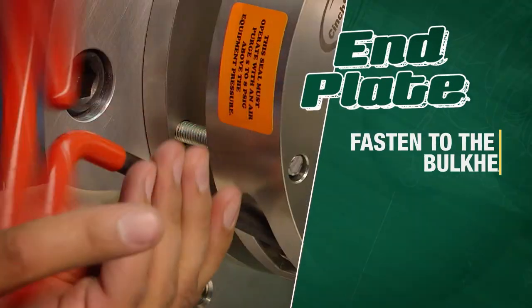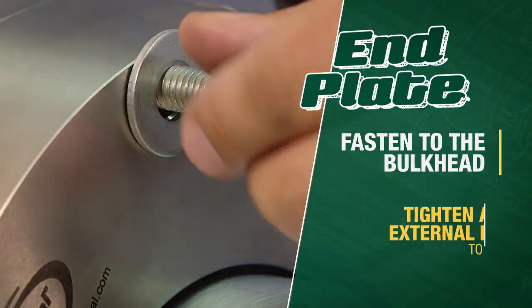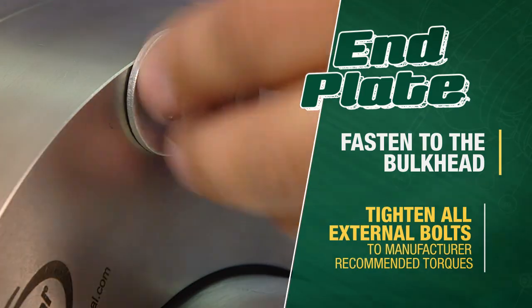Place the end plate against the housing and fasten it to the bulkhead. Tighten all external bolts to manufacturer recommended torques.